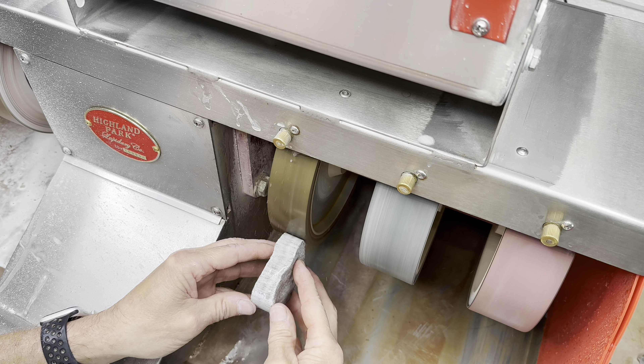Let's jump on the wet belt sander and the cerium belt. Yeah, there we go — that's our final polish. How does that look? You can see the reflection outside. It's not great, but it's good. Let's take it inside for a closer look.